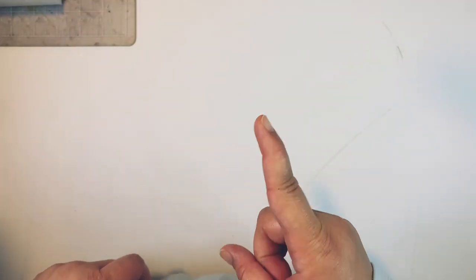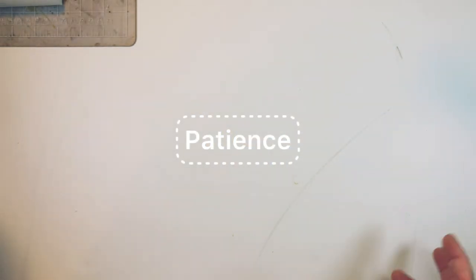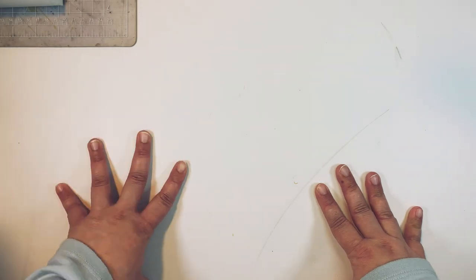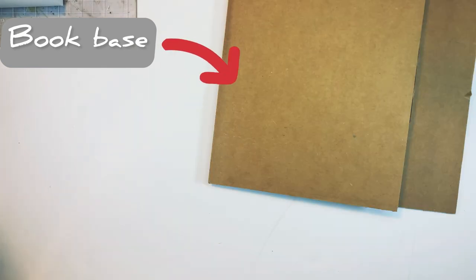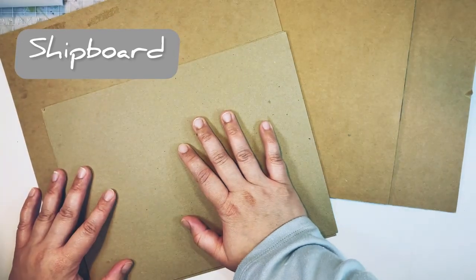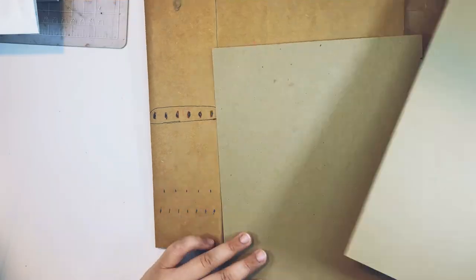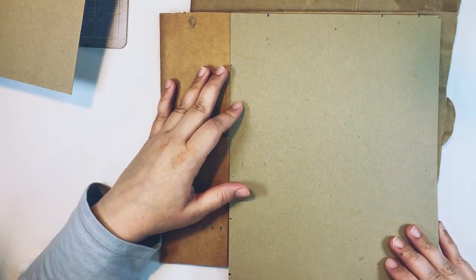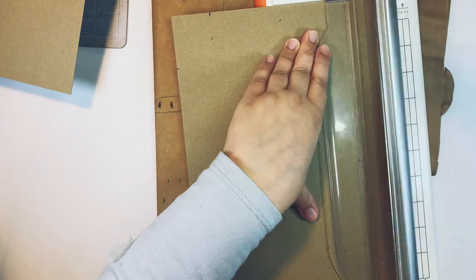The first thing you're going to need for this is patience, because there is a lot of drying time involved. Once you've gathered that, you can go ahead and find yourself a book base. In my case I'm using a piece of cardboard, some cheap board — any cheap board or thin cardstock would work — and a Tyvek envelope. I'll show you why I'm using a Tyvek envelope in a little bit.